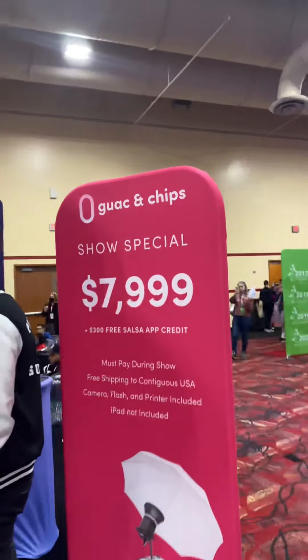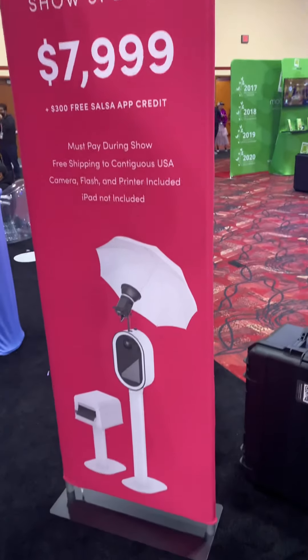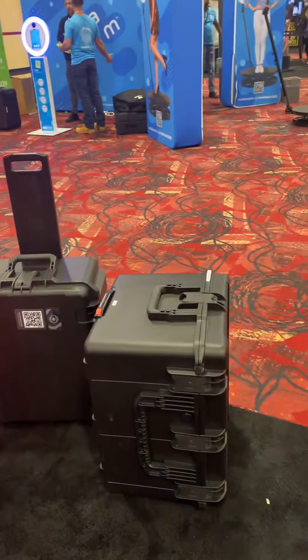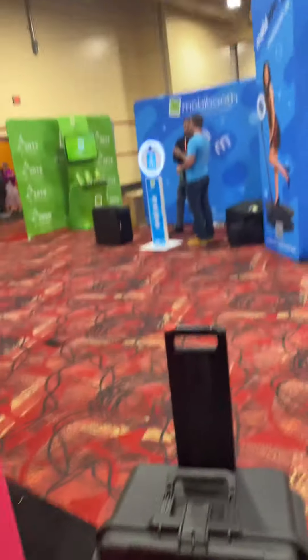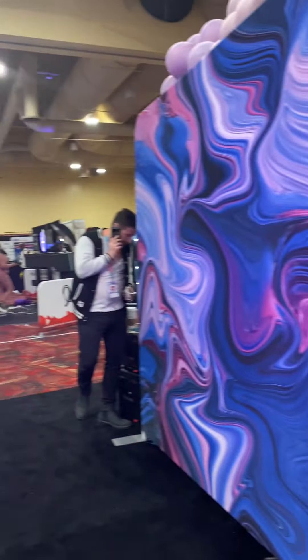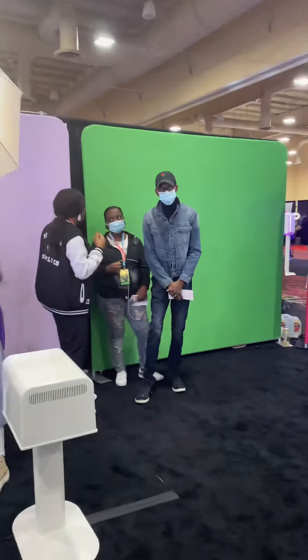This is their show special. If you want the guac and chips, which is what I just showed you, it's the block system and the chips printer. It comes with the light, comes with the printer, comes with the cases — which is really cool. They have nice wheels on it, and they also have instructions on the case in case somebody forgets how to put it together. The system works with green screen and all sorts of stuff.